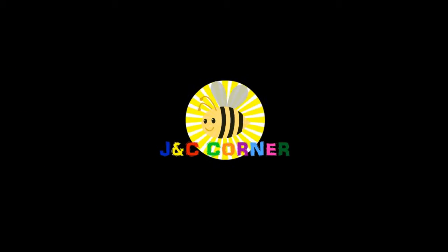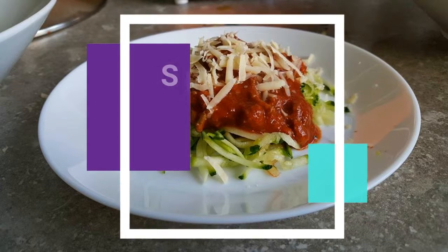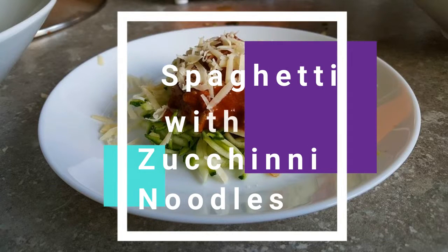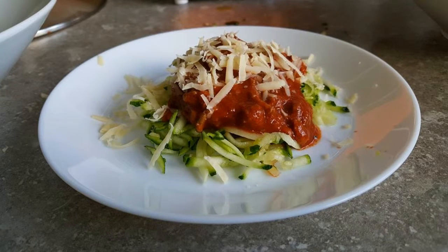You are watching J&C's Corner. Hi guys, welcome to J&C's kitchen and today we're going to cook a spaghetti with zucchini noodles.